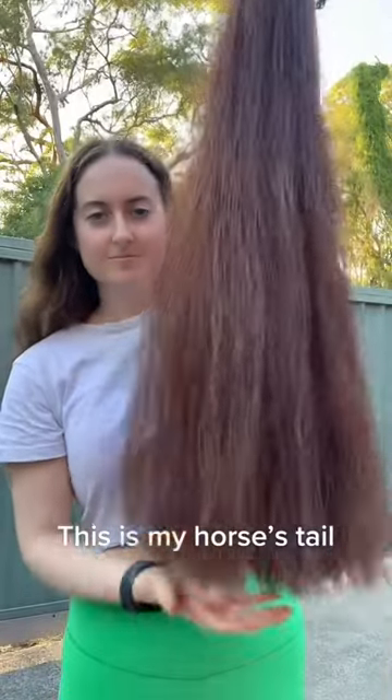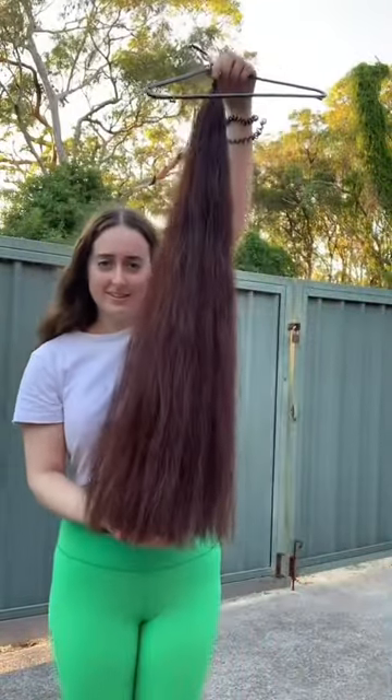So this is my horse's tail. Let me show you what it looks like when he's wearing it. This is what his tail looks like when he's wearing it. It looks pretty good.